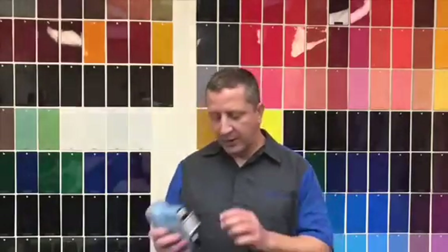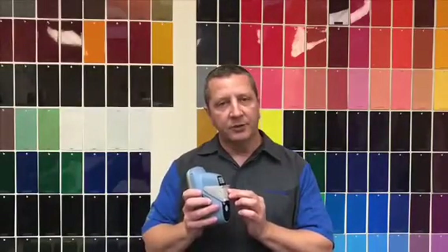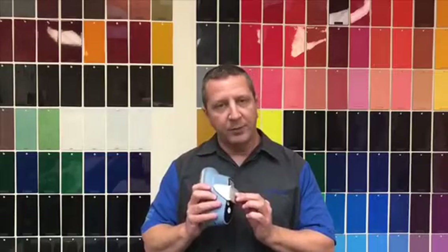When getting ready to take a measurement, you want to choose an area of the vehicle that is free of any major defects, such as large scratches, rock chips, pieces of dirt, or any excessive amount of orange peel. We're going to prep an area that's probably just a couple inches in diameter, just enough to put this lens on it and to snap a measurement.